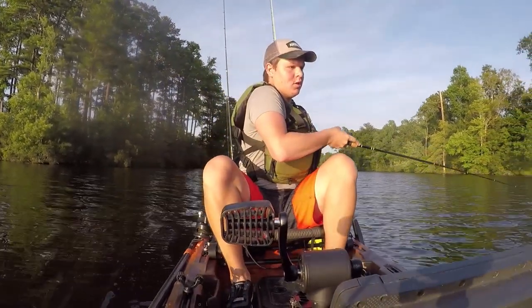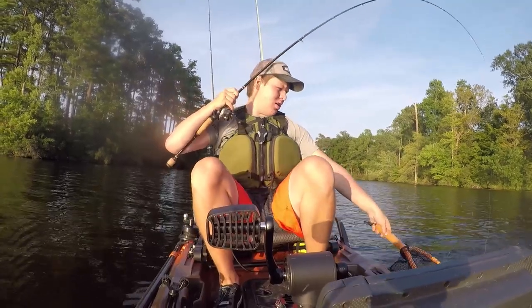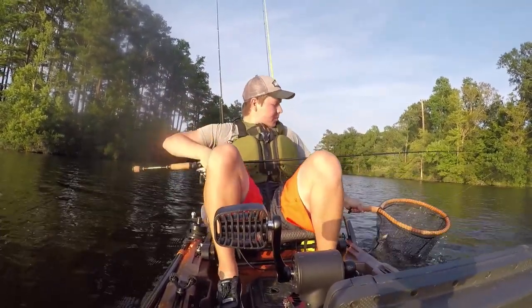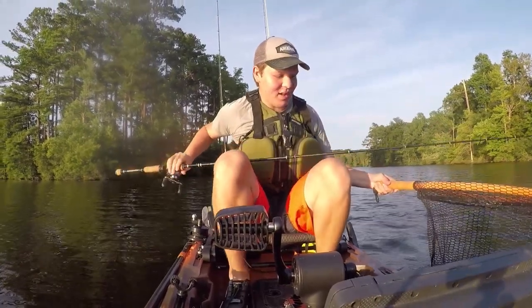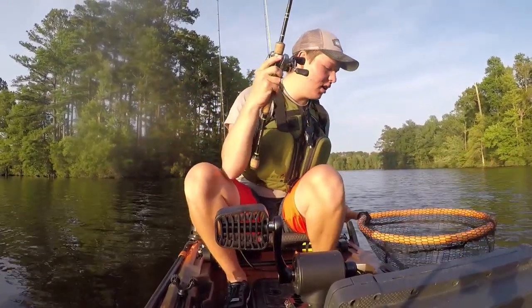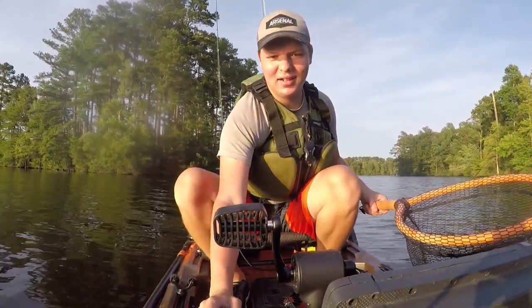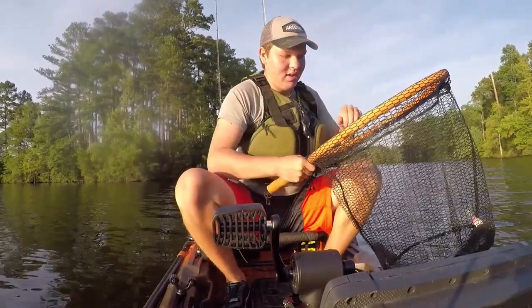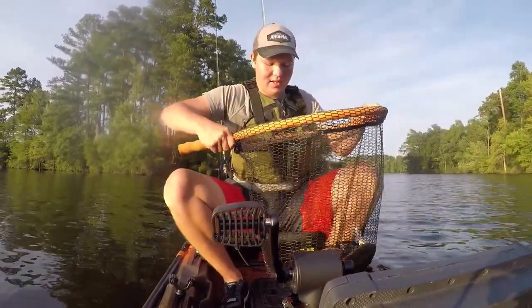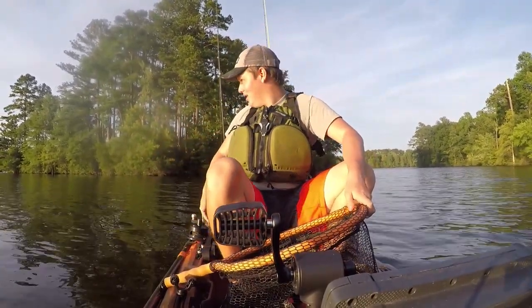Got one — not a bad one either. Oh come on, get some net please! Stop jumping around in the net — wow, that's a pretty solid fish. That's about a four pounder. I have to say, deep cranking on pedals is a whole other ball game.